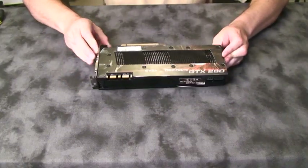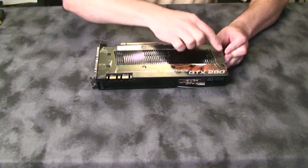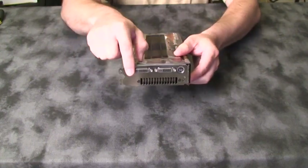Start by turning the card over. We'll need to remove the 10 screws holding the original memory heat sink plate into place, as well as the two screws on the L-bracket.